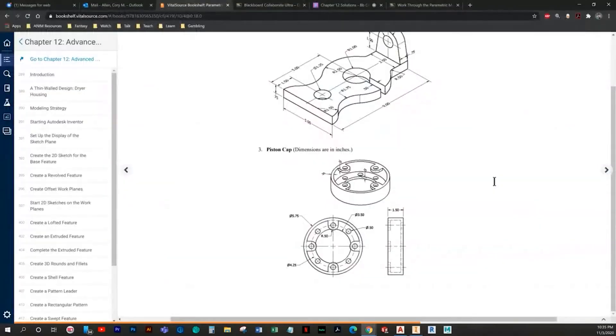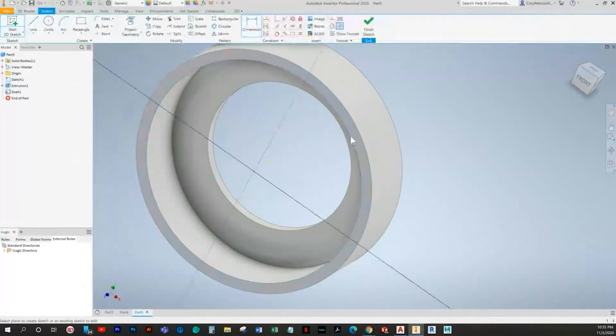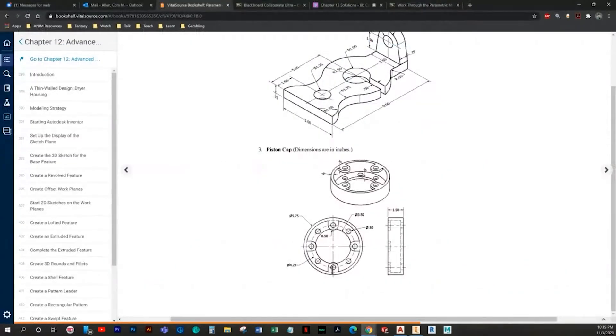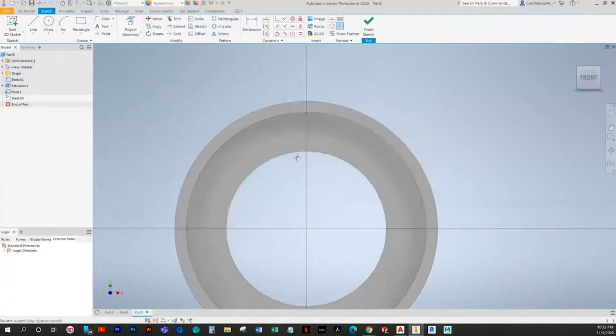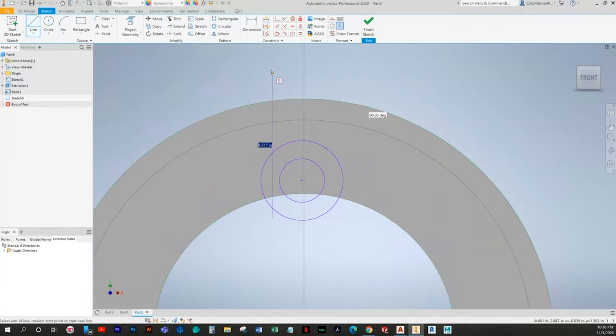That looks a little more similar now. So we can add in those tabs. I'm only going to draw one and pattern the other three — it'll be a lot of work to draw these manually. Notice I always draw with my lines inside of the circle; it's a lot easier to constrain the tangent. I'd advise doing that — it saves a little time.